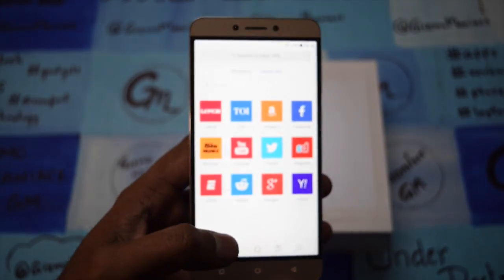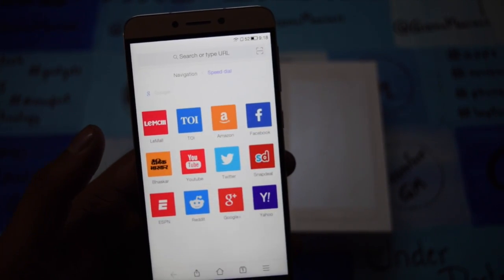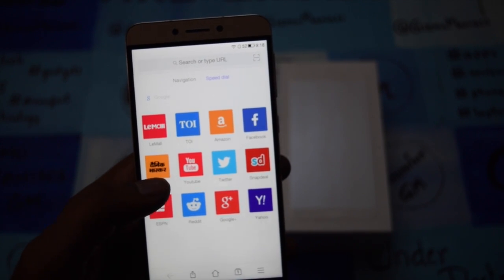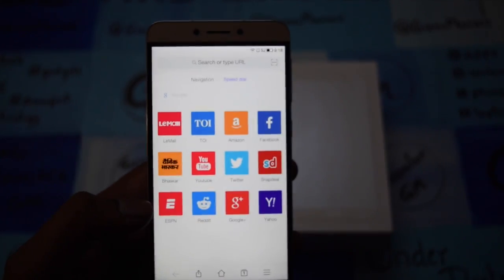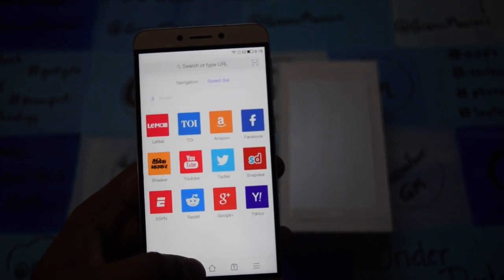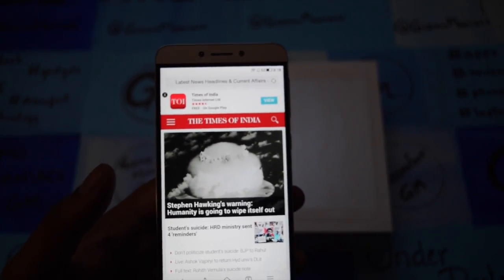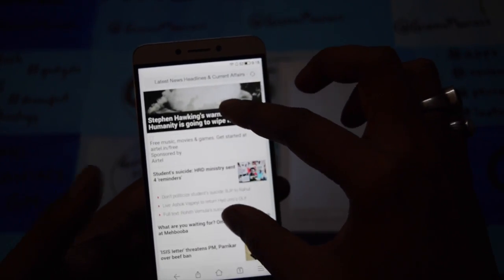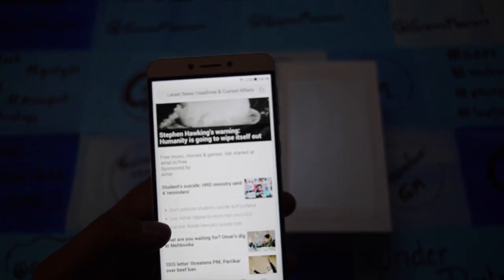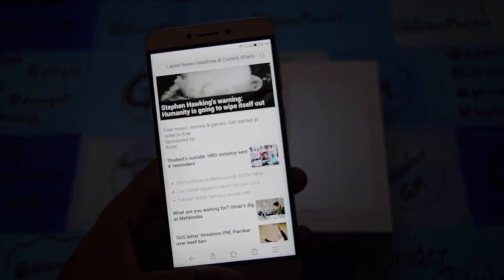Now let's go to the browser to show you what it offers. It has a card for LeTV's own Limol service. Other than that it has general shortcuts for TOI, Amazon, Facebook, YouTube, Twitter, Snapchat, Google Plus, and Yahoo. Let's open TOI to see how the browser works. The browser works very smoothly — it's essentially a Google browser on the backend. One thing I notice is that zooming doesn't seem to work properly. It syncs with your Google account and opens accordingly.